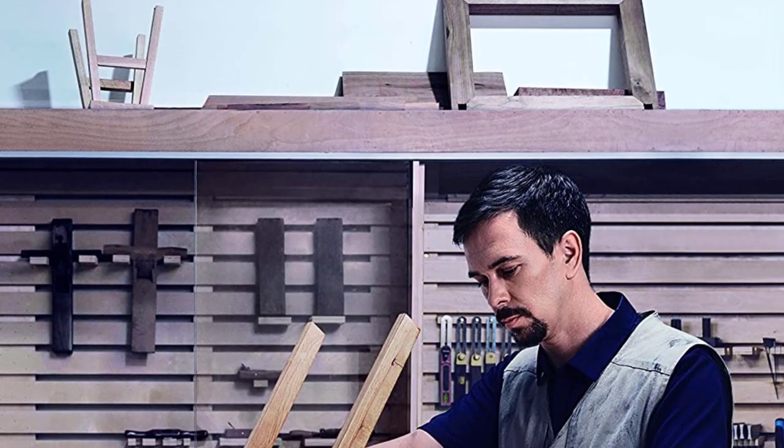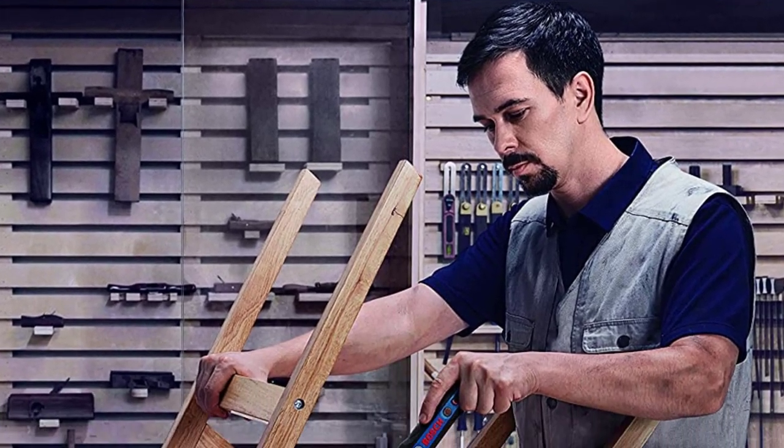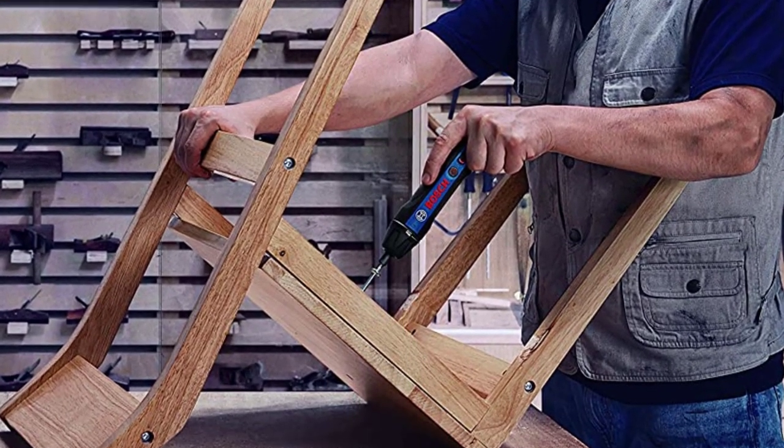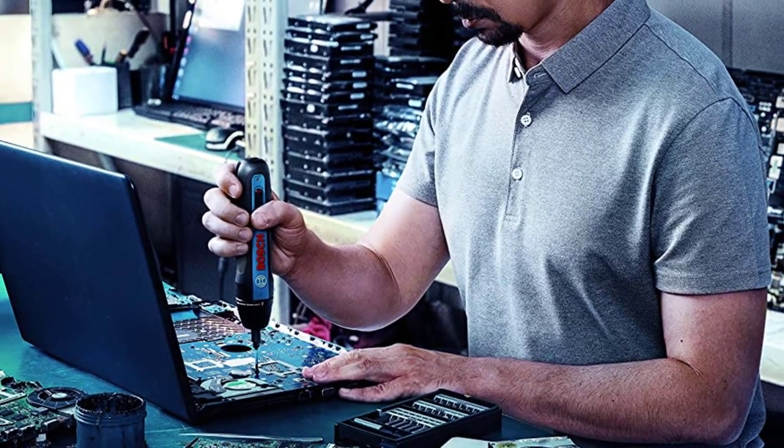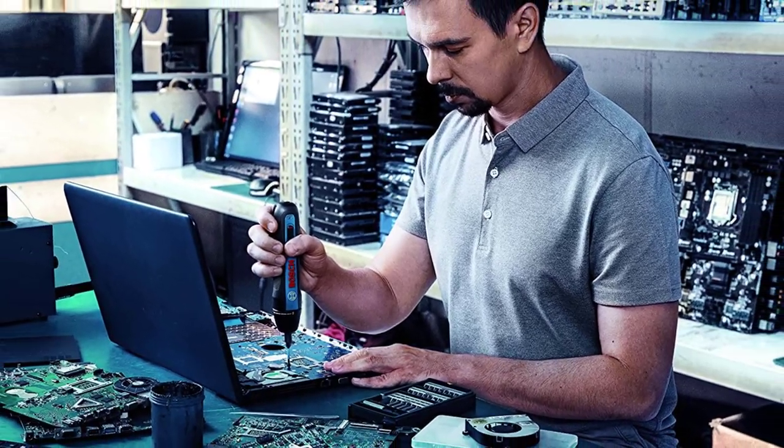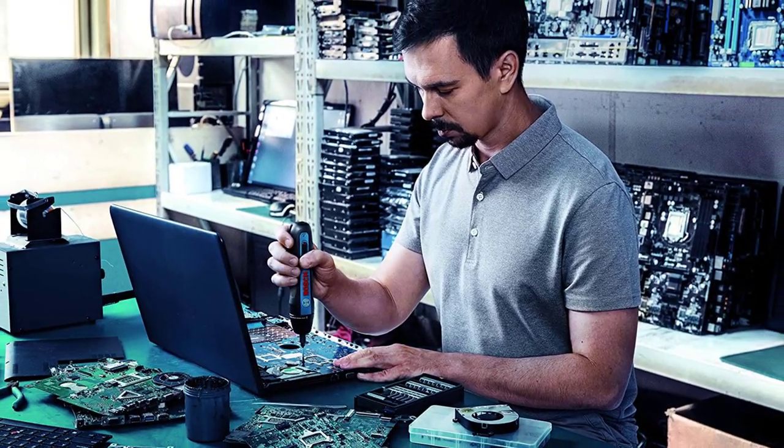This electric screwdriver was everything we hoped it would be — powerful, compact, and comfortable. It had no issue driving screws in and out of wet framing wood despite its compact size. We really enjoyed the pressure-sensitive trigger mode as it felt like the easiest activation method in this lineup. However, the push button was a bit sensitive for our taste, often activating before we were ready to fasten.